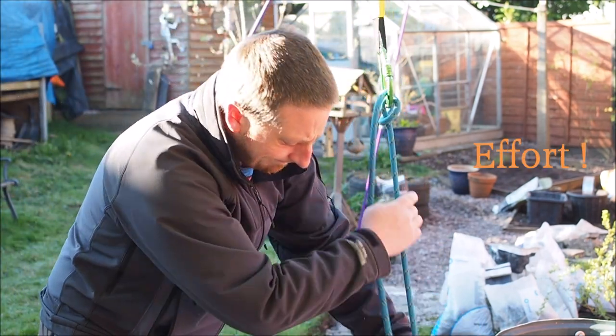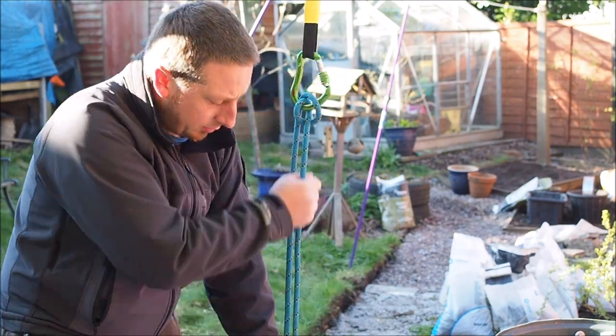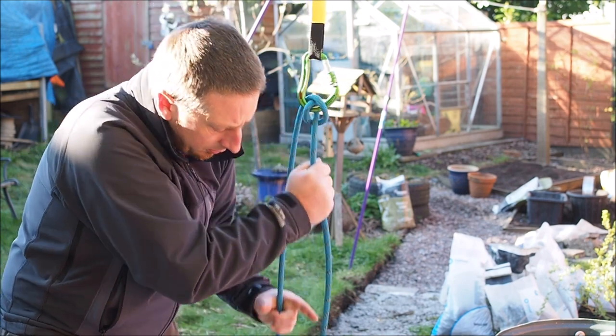For very short scrambles you might just pull the rope back through the Italian hitch to reset the system, but for longer climbs that just means extra wear on your rope, extra crabs and extra effort on your arms.